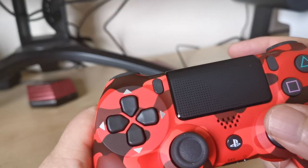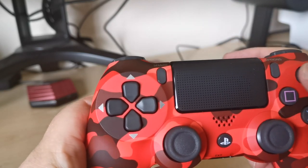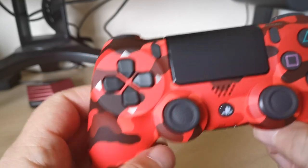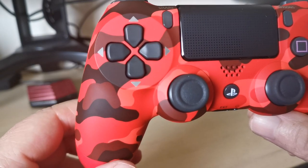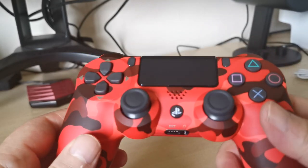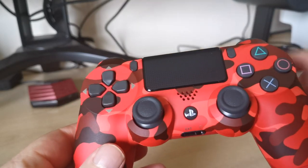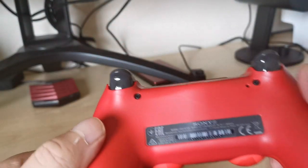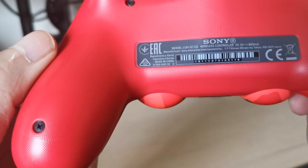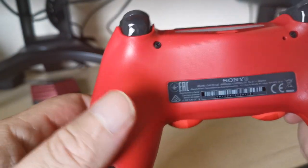On the options and share buttons, let's have a listen to the clickiness. You will notice with the genuine controller — and unfortunately I don't have a fake right now to compare — but you can hear it on these buttons. And the other thing is the shake: there's no rattle. With fakes they normally have smaller batteries and they just rattle a little bit — that's a strong indicator.